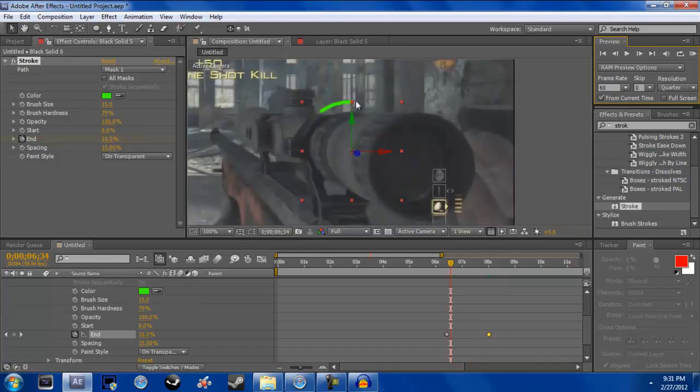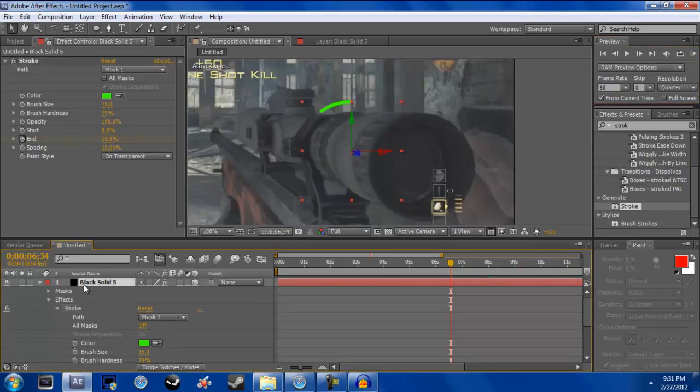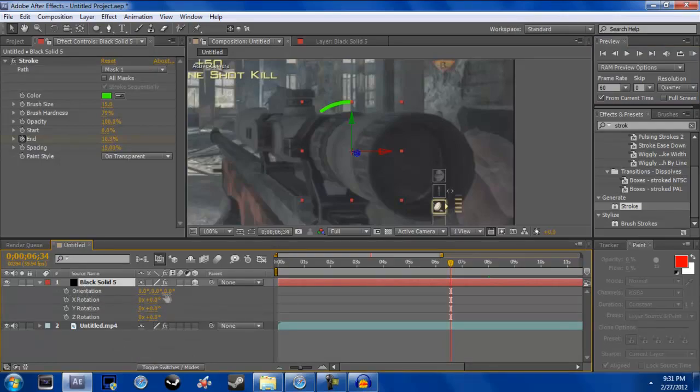See how it starts out right there — we don't want that, we want it against the scope. Make sure your solid layer is selected, then hit R for rotation, and rotate it over so it's just barely touching the scope.